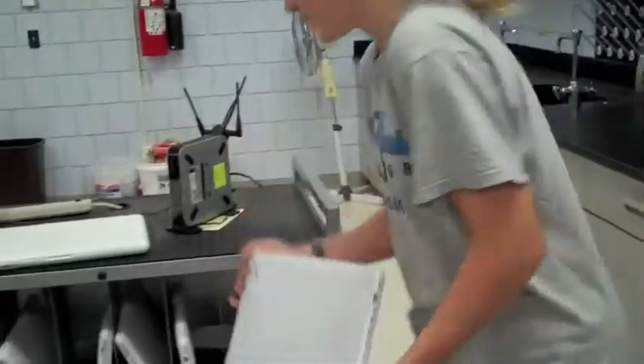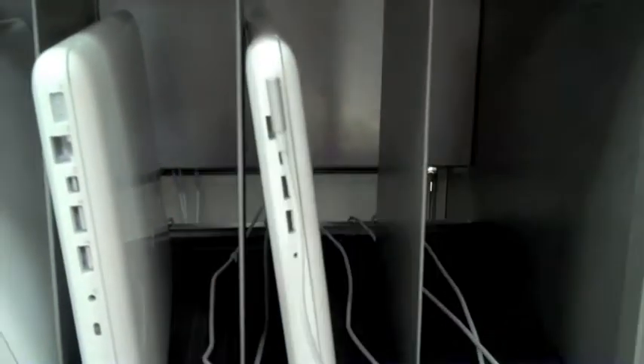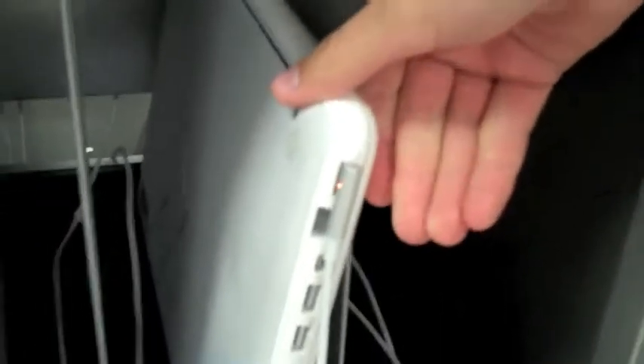While putting the computers away, please slide them in with the opening part down and the charger port facing out like this. Also be sure that you plug it in with the right cord. There should be a green light or an orange depending on how much charge is on the computer.